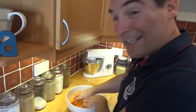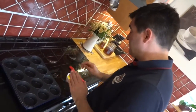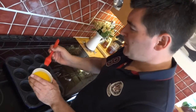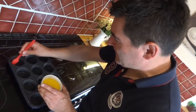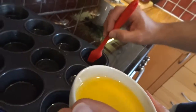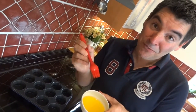There we go, that's the last of it done. Next, prepare yourself a muffin tray — this recipe should make about 12, and luckily I've got 12 holes here. We're going to brush each muffin hole with some of the melted butter. Okay, that's the last of my muffin holes all buttered up.